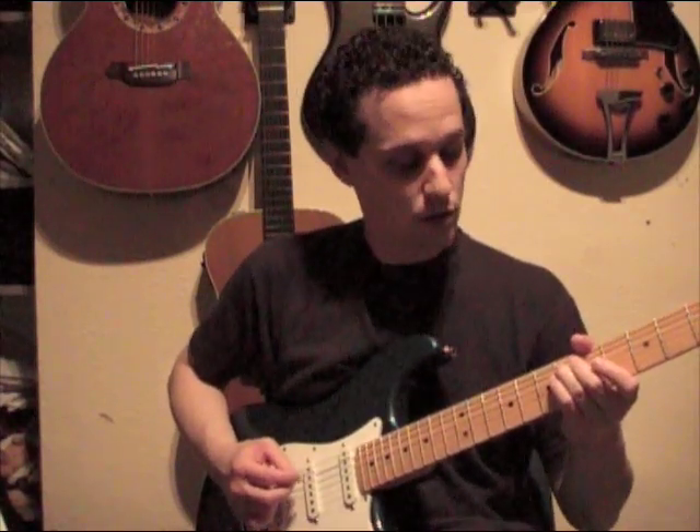Next section, we're going to do first finger on the fourth fret of the sixth string, which is the A flat or G sharp, twice on there. Then we're going to play the sixth fret of the fifth string, which is your E flat or D sharp. And then what we're going to do, we're going to use what's called a glissando.